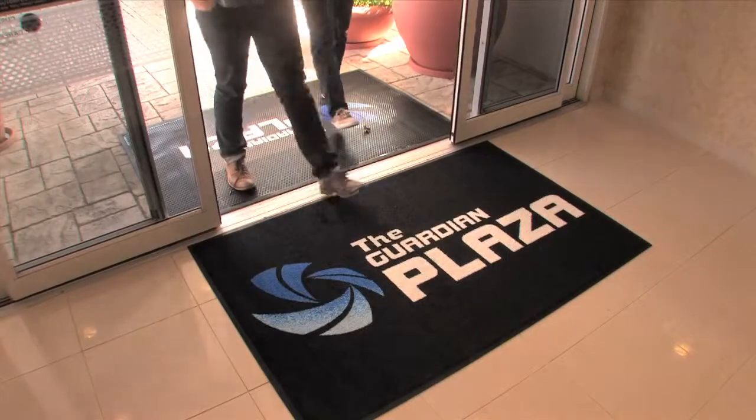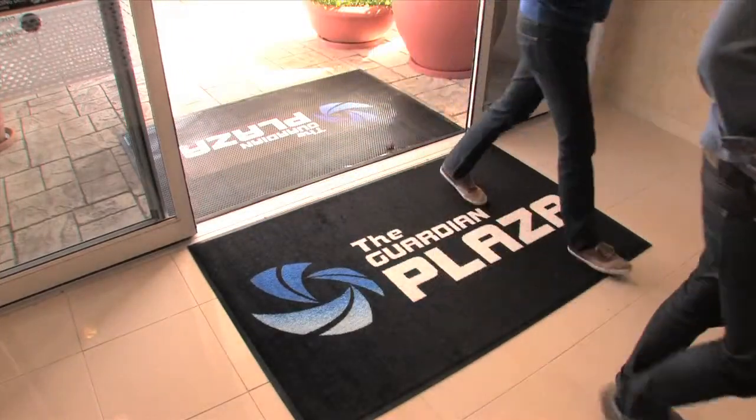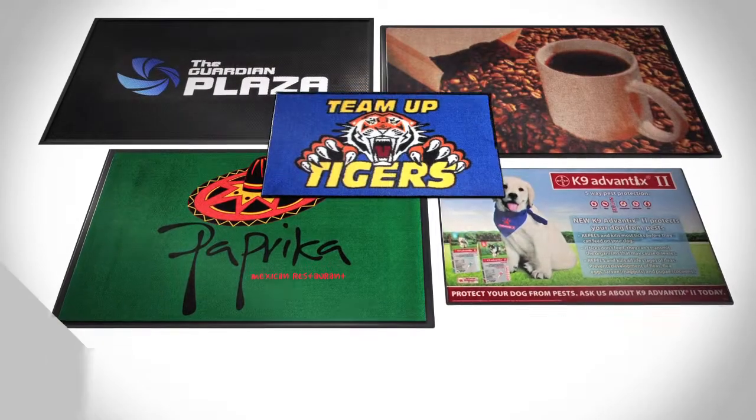Contact your Guardian representative today to find out how to get your custom logo or message mat started.